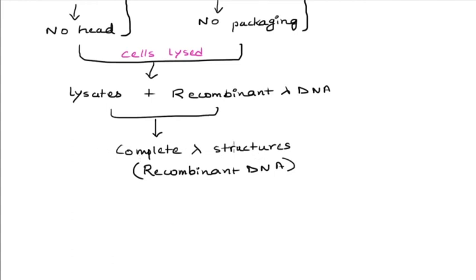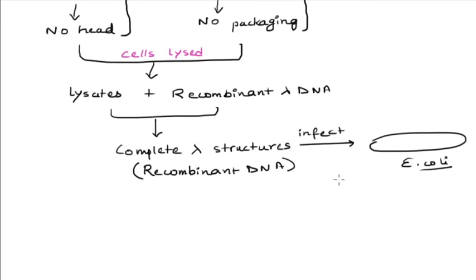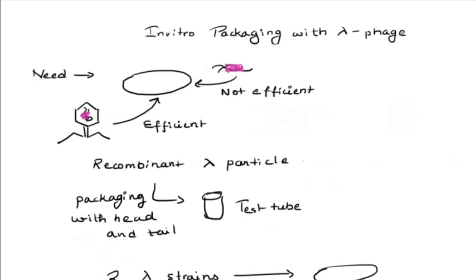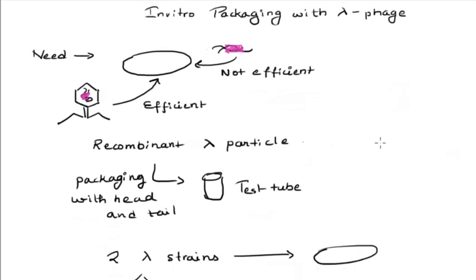After the complete lambda structures are formed, we can again infect a new set of E. coli with these complete lambda particles. These lambda particles would deliver their DNA, which would be expressed and we would get our protein of interest. This was all about how we can perform in vitro packaging using two different sets of lambda molecules to package the whole particle and infect other bacterial cells.